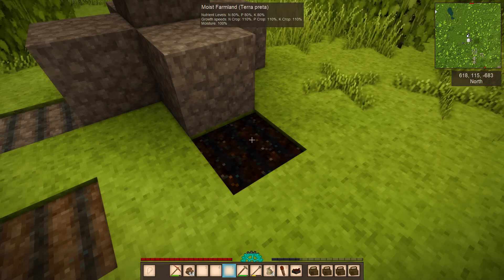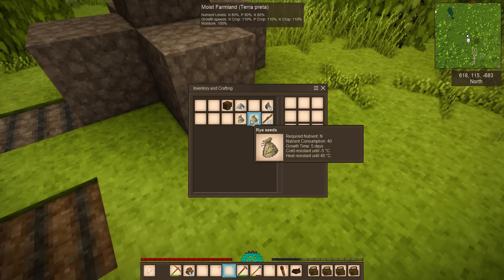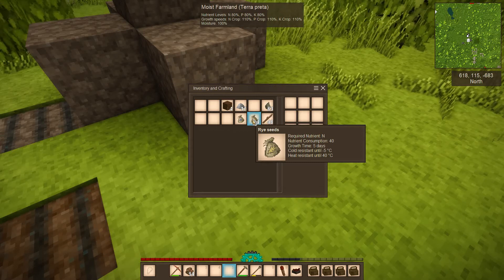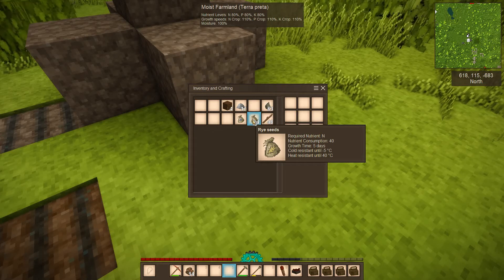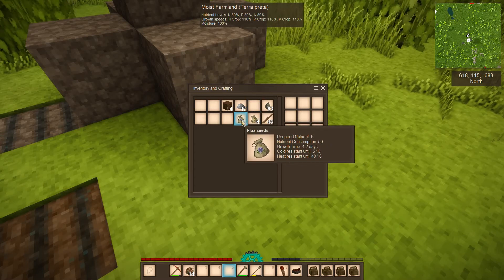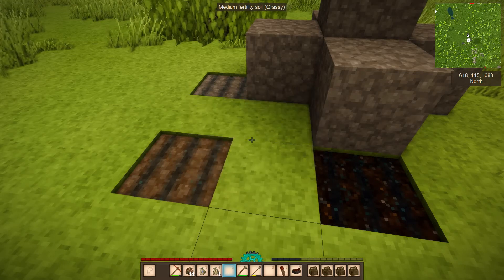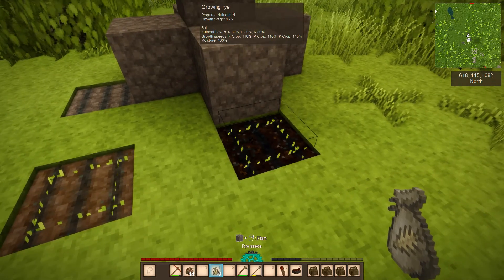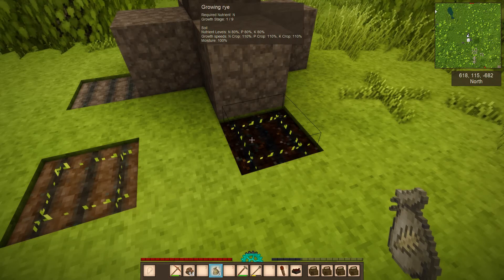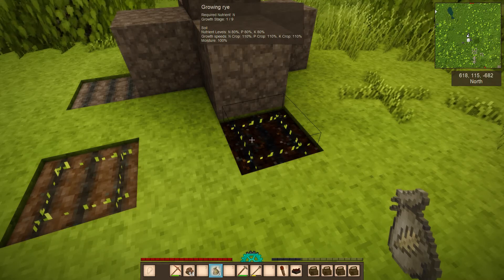There are also nutrient types: N, P, and K. Different crops consume different nutrients — rye requires nutrient N and consumes 40 of the current levels; flax consumes a bit more and uses K. Place your seeds in the prepared soil. The nutrients and moisture will slowly drop as the crop progresses through growth stages, and when it says 'mature' you can harvest it.